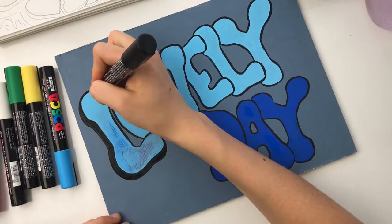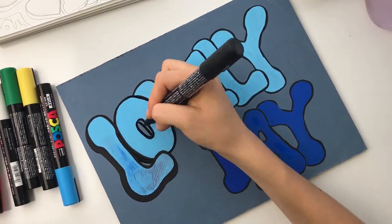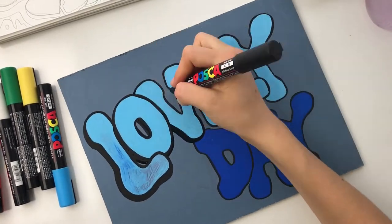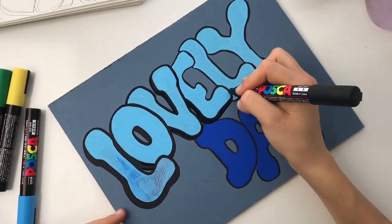After covering up the gradient and realizing it needed another coat, I moved on to the drop shadow. I took my black Posca and created a shadow to the left and bottom of each letter. This creates a really stunning dramatic look — and this is when it really started popping and looking like it could possibly be graffiti.